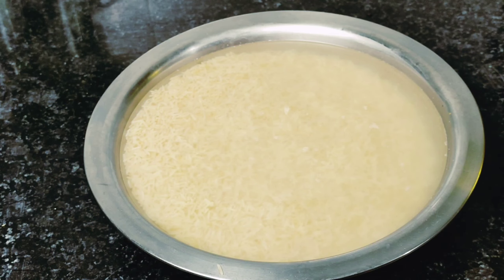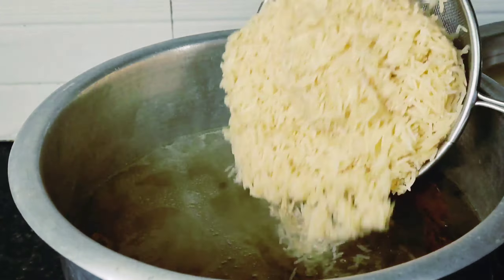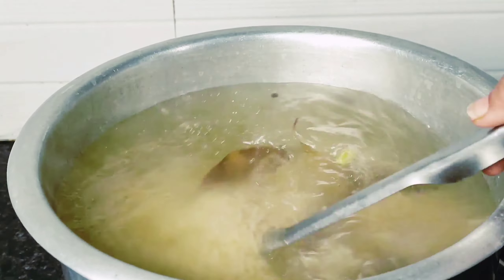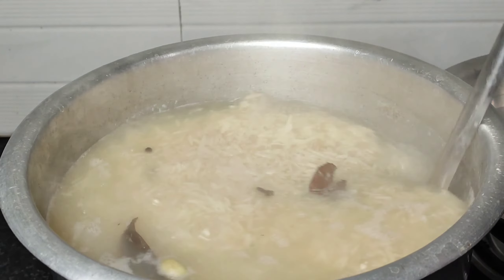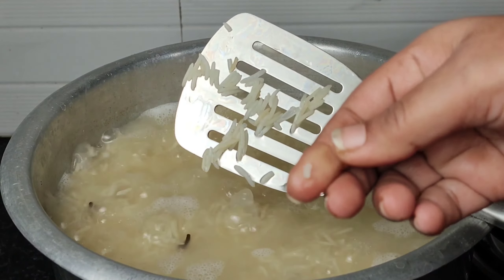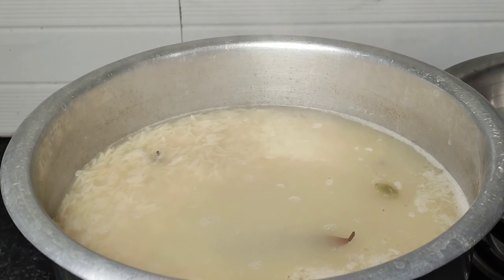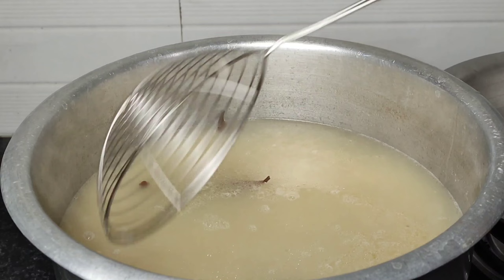We will check if the pieces are done. If the pieces are done, we will close the flame and close the water in the pot. I have taken 1 kg of basmati rice. I will soak it for some time. We will open the water in the pot and cook it. I will cook it to 85% because these are basmati rice. I will add more water in the pot.